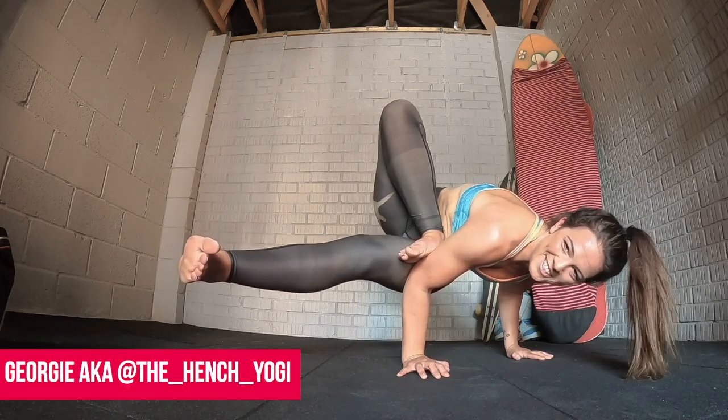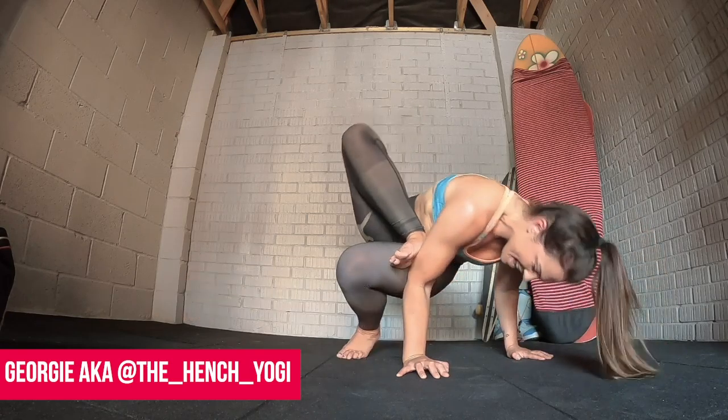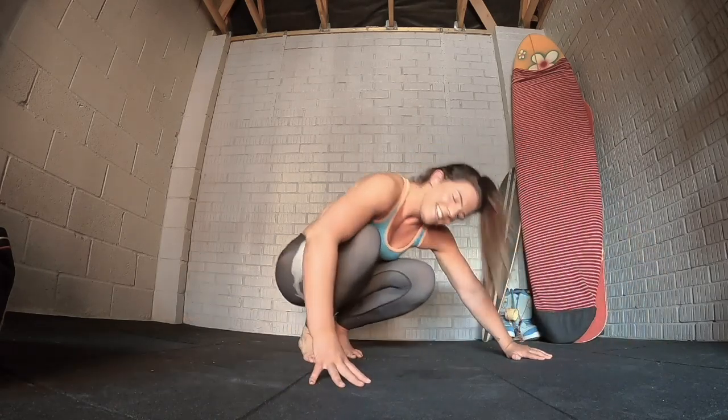Hey everyone, who wants to learn dragonfly? I'm going to take you through some steps to get you flying like a dragon.